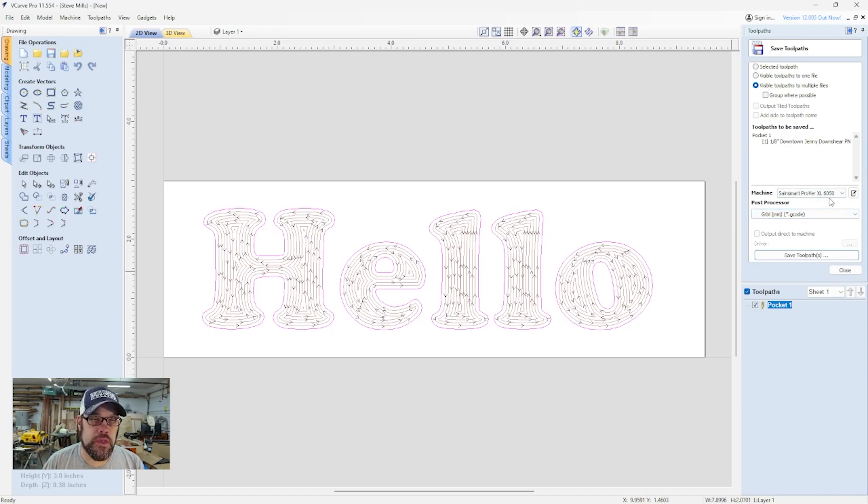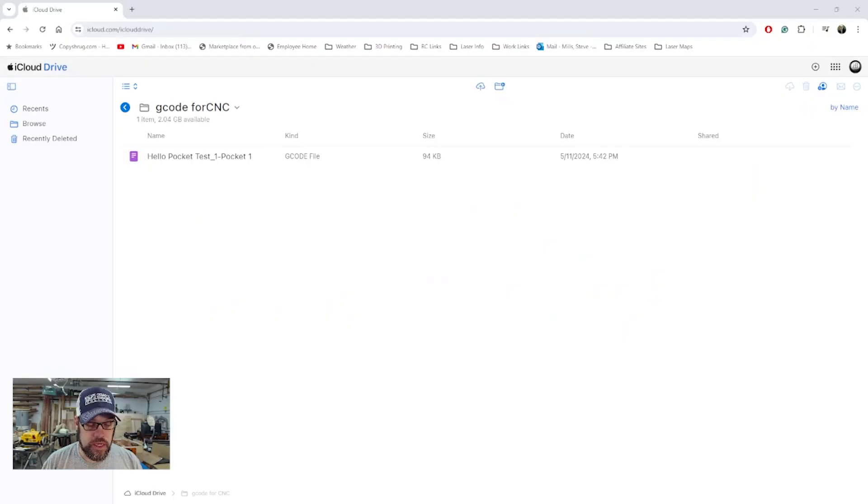I've saved the file using the Sainsmart Prover XL post processor — it's set up for the Prover XL 6050 using GRBL millimeters G-code. Then I created a G-code for CNC folder on iCloud, copied the G-code up into the cloud, and we'll pull that down from the tablet or phone. Let's jump back over to the CNC and get that loaded up.